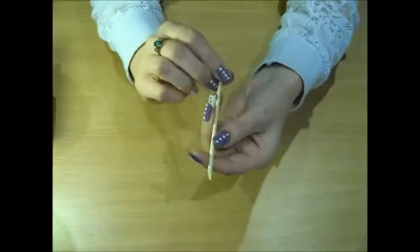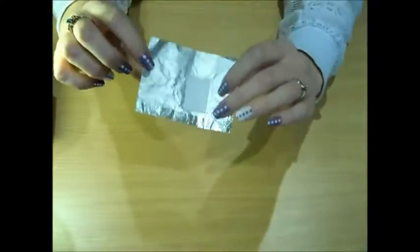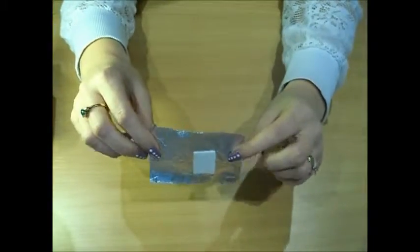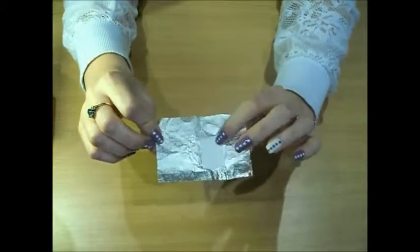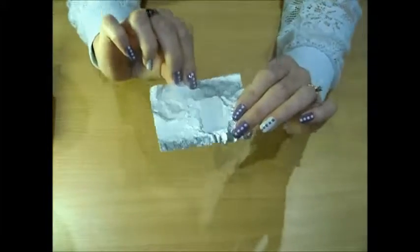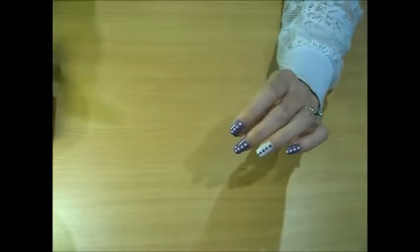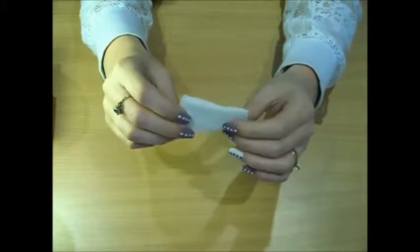You'll also see me using this — it's a wooden cuticle stick. You'll also need these: these are shellac foil wraps. You'll see here it's got a lint-free pad stuck to it, and that's what I'll wrap around my nails. And then you'll need some spare lint-free pads to remove any excess later.